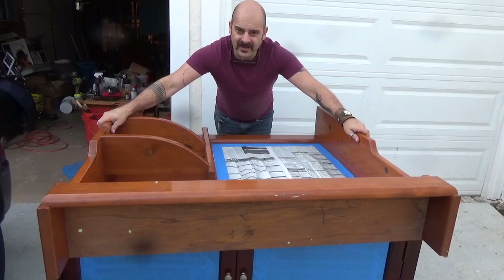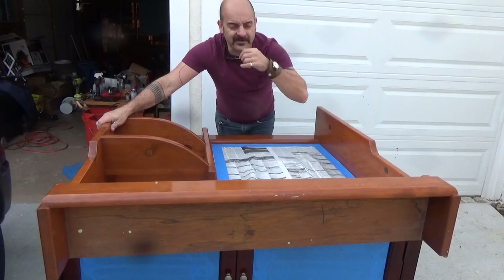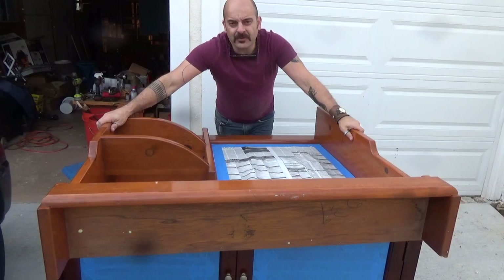I started masking things off and then I just couldn't stop. I masked off the blotter, the mirror, and the glass on the cabinet doors.